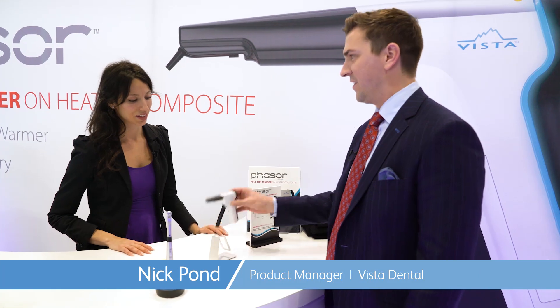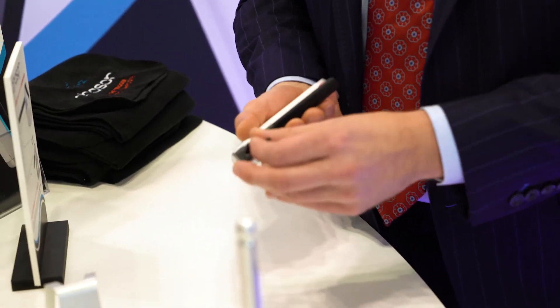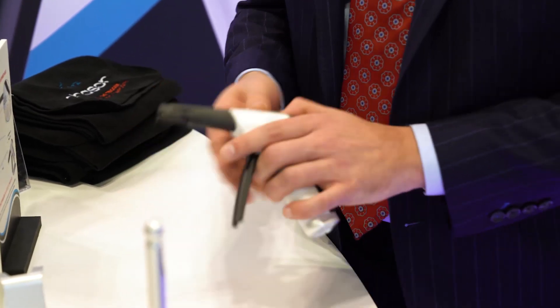Hey everybody, I'm Alyssa Salvatore and we're here at the Greater New York Dental Show at the Vista Dental booth getting a first-hand look at Phaser, a new and innovative product for rapidly heating composites. This is the Phaser — it's designed for rapidly heating composites. It accepts any standard composite compule that the doctor has laying around his office and it's gonna rapidly heat it.